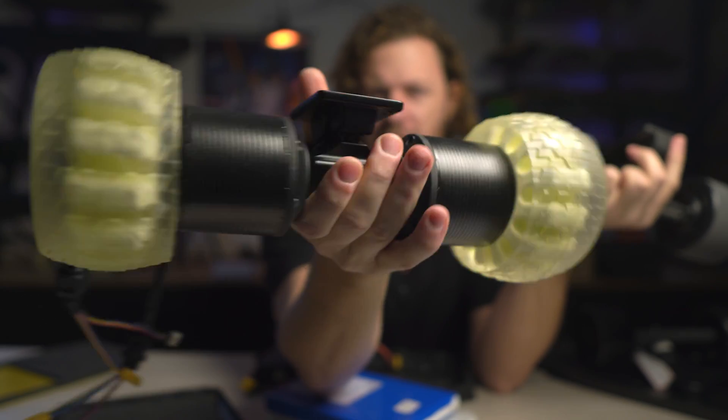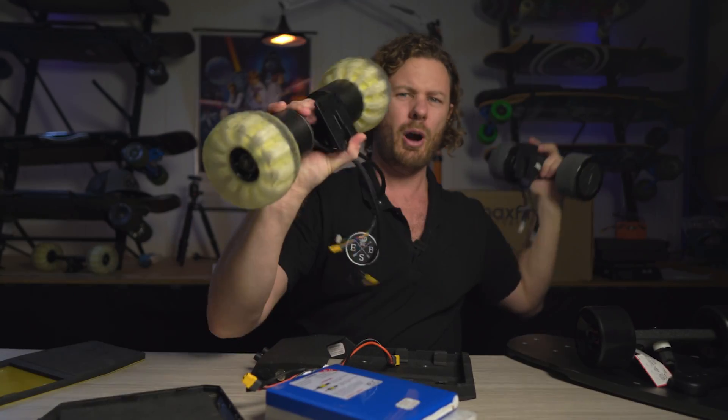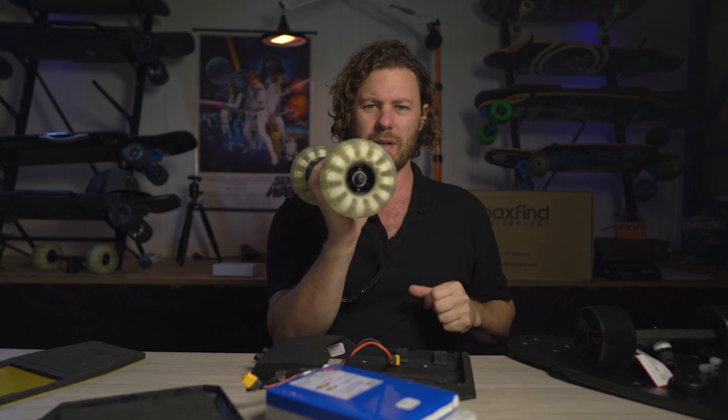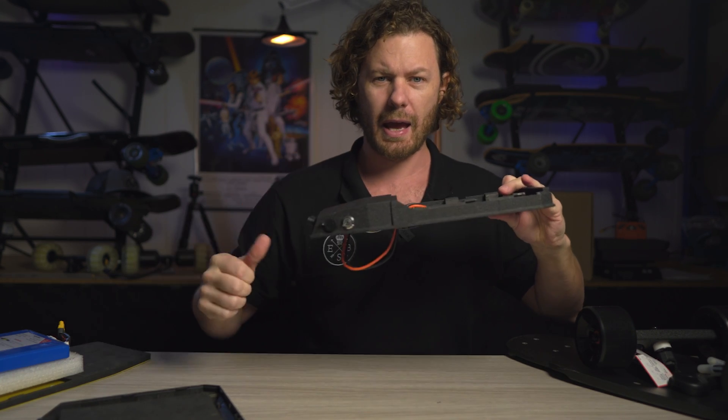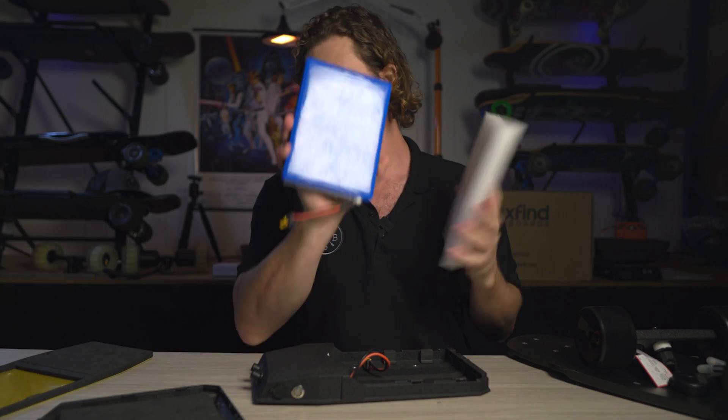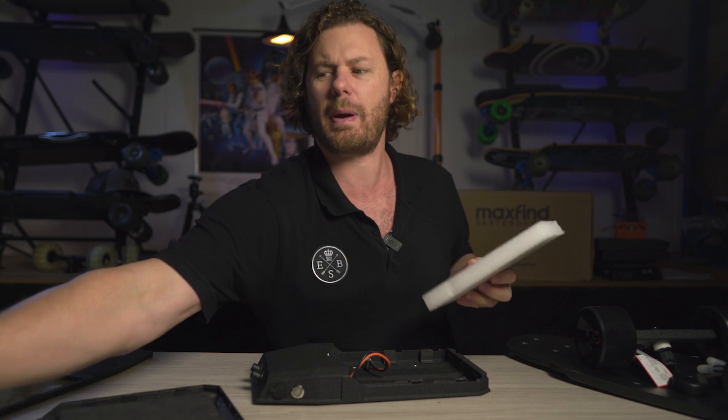Something like this direct drive motor kit versus what you get in the standard build — you might want a little bit more power to run these motors, especially with bigger wheels. So: aluminium case, the option to upgrade to a more powerful larger battery pack. What else?